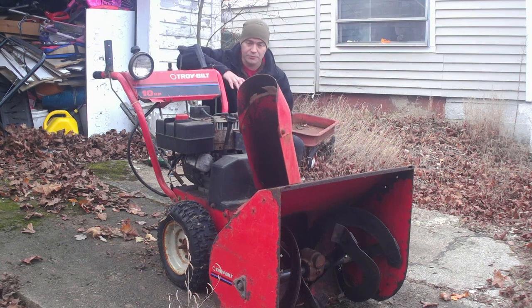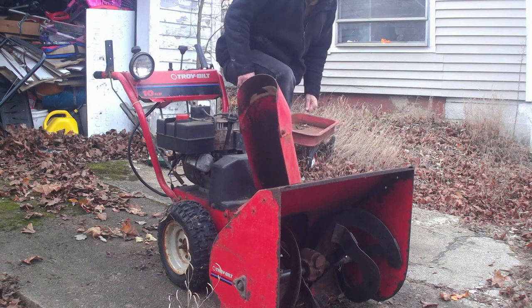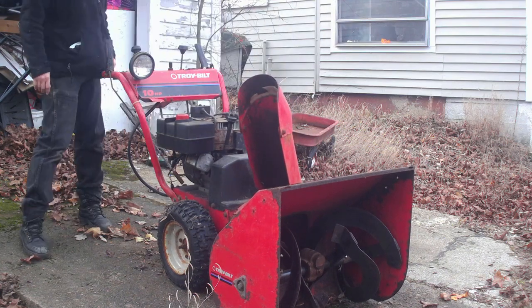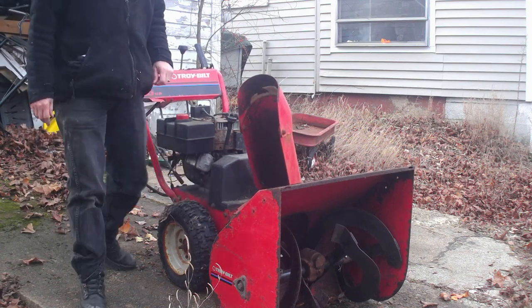Alright, so it started up real good, so I'm just going to check the tires. That one's solid. Kind of leans to the right, so I'm thinking this one needs some air — we're going to go ahead and put some air in it.